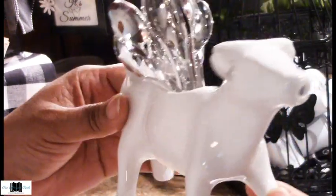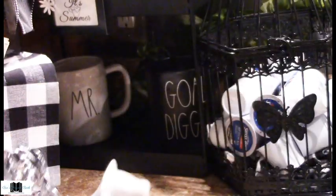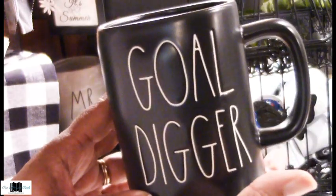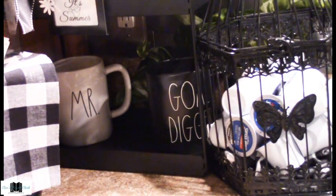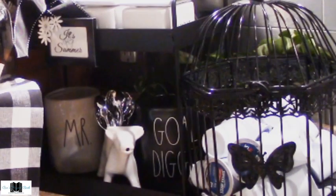This cow is another purchase from Kirkland's, over in the buffalo check section. It was originally $4.99 and I got it for about three dollars. I'm using it to store my little miniature spoons to stir my cocoa — such a cute little way to do that. Then we have some more Raid on cups: a new edition called 'Gold Digger,' which is very humorous — my husband thought I was trying to tell him something! The one in the back says 'Mister' on it; I think I did a Raid on haul not too long ago and I'll link that video above if I can find it.